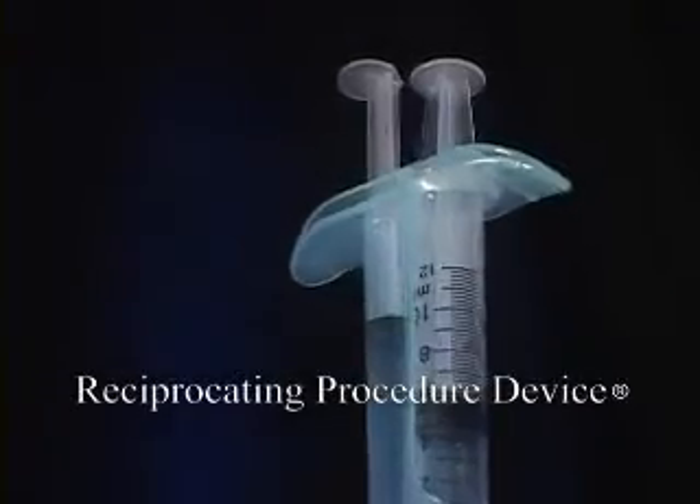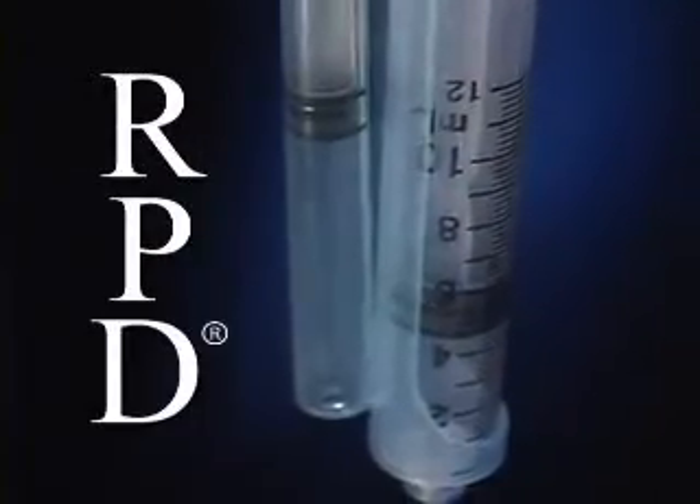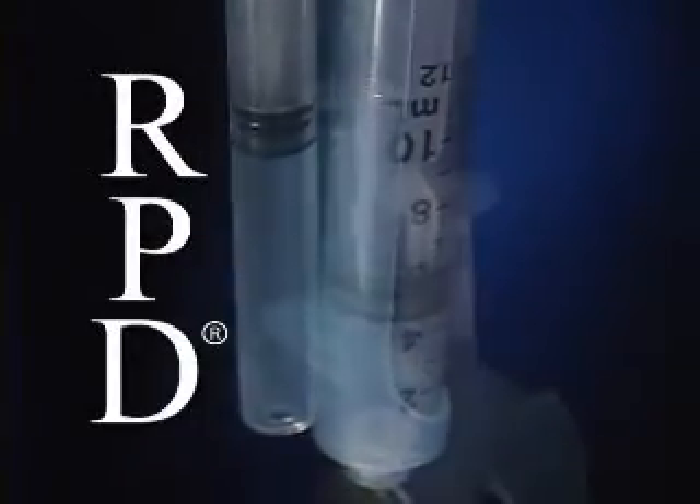The Reciprocating Procedure Device, or RPD, is a one-handed biopsy device that provides vacuum, exceptional needle control, and permits one-handed operation.